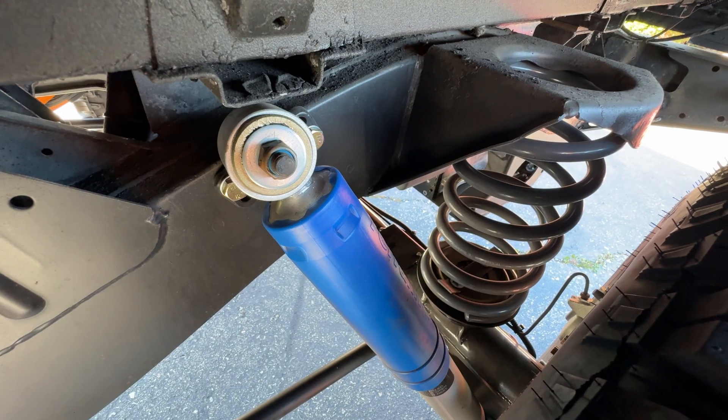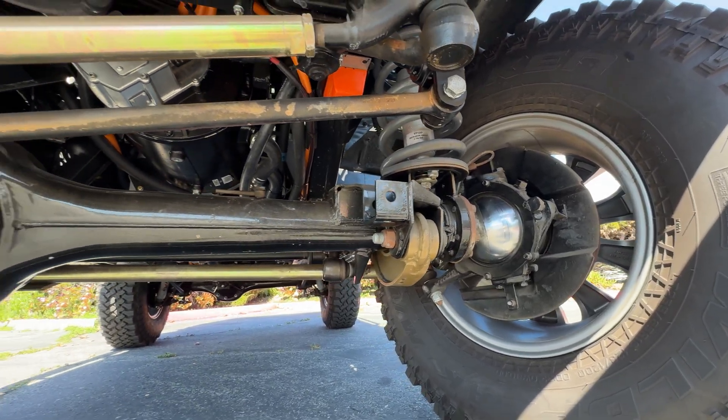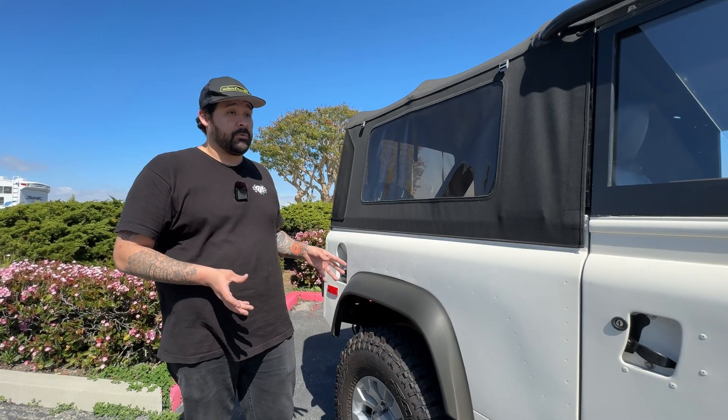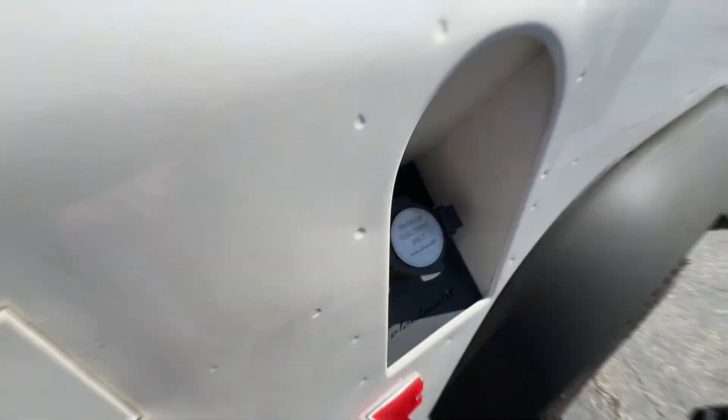With the added weight of the batteries we had to beef up the suspension a little to handle the new weight and also to level the vehicle so it's not sitting to one side. All the parts and components mainly used for the restoration on this vehicle were provided by Rovers North.